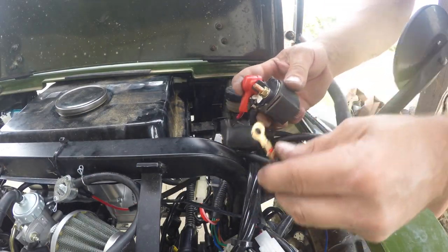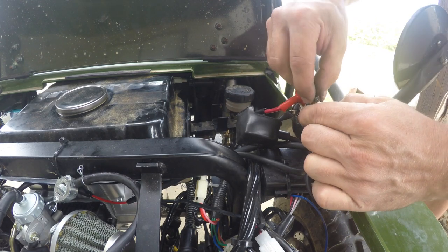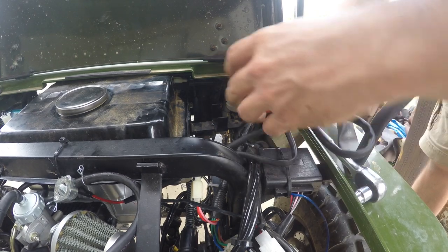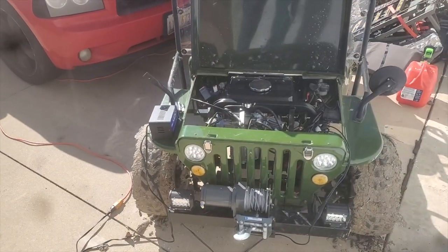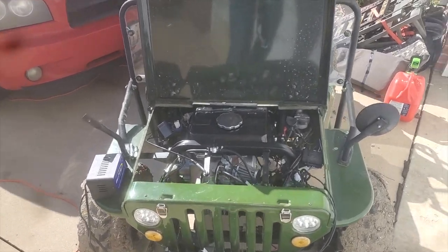Then you're going to take your new wire. You know what that sound is — that's the 150cc alive!